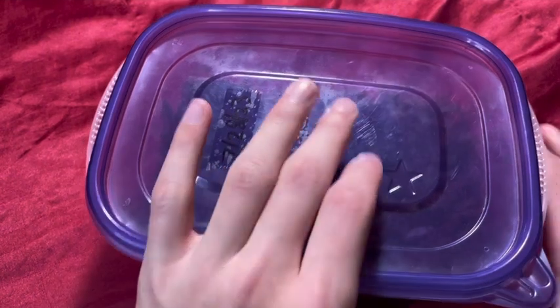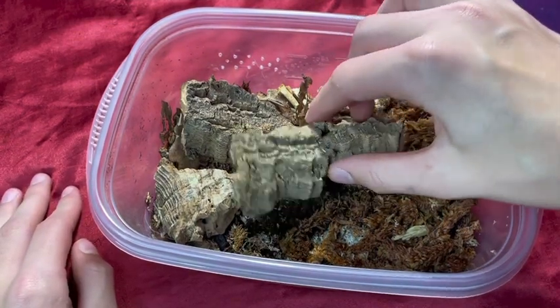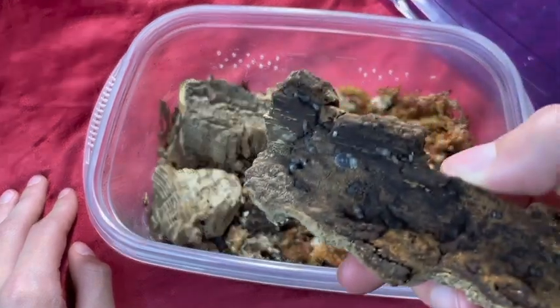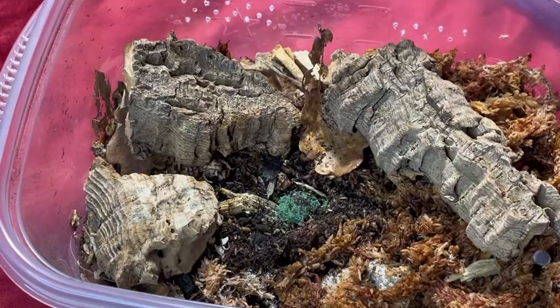It has now been a day later, and we are now going to check on my Cubaris SP Panikings to see how much of the Repashy Morningwood they have eaten. As you can see, there is a dog right there eating, and again, there is so much mancae here. It looks like they ate a really large amount of it.